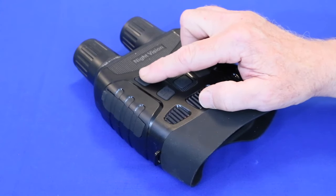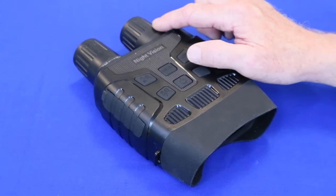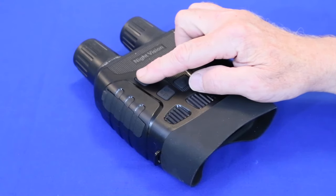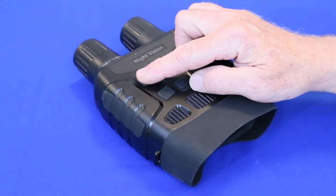When pressed with short, quick pushes, this upper left button turns on and increases the strength of the IR flashlight, as indicated by the numbers inside the light bulb in the lower left of the view screen. The lower button makes it dimmer. When held down steadily, it increases image magnification, which can be viewed along the right side. The lower button does the same thing in reverse. There's no image stabilization, so at high power you'll want to brace them against something solid.